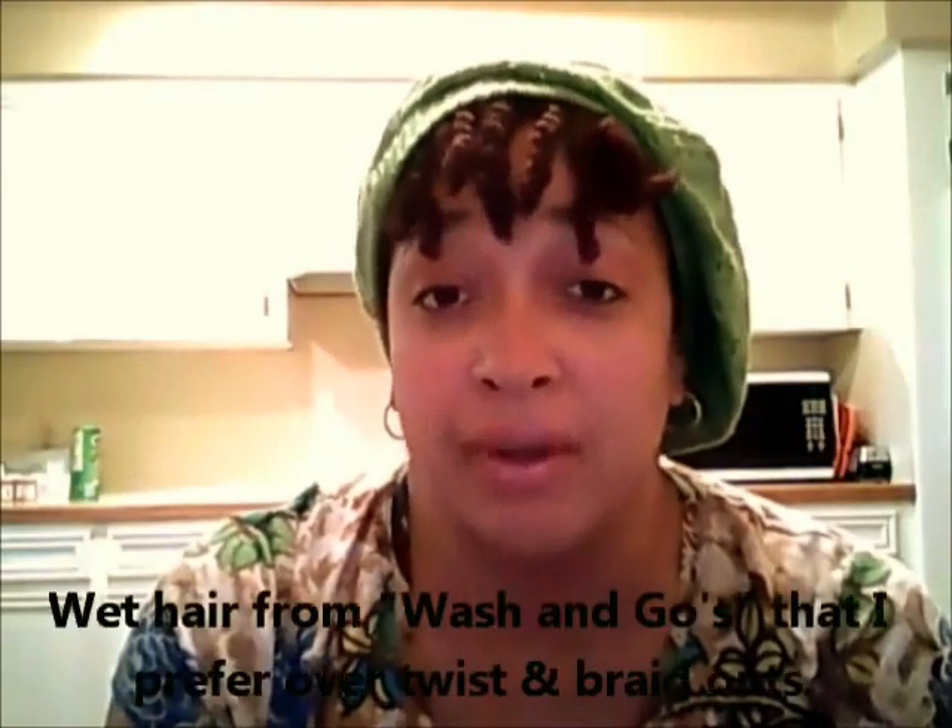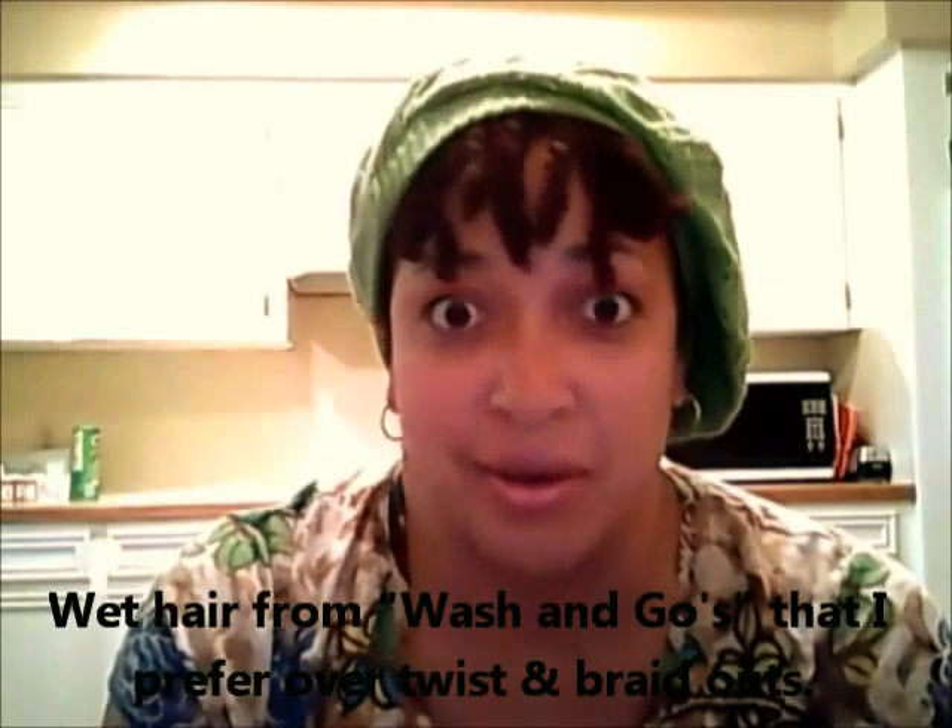Hi YouTube, this is Tricia and I was just coming out to discuss winter styling and how I'm going to be wearing my hair this winter. I'm going to be experimenting with more protective styles during the winter since I don't want to walk out of the house with a wet head — it's cold in the mornings, and I'm prone to colds and flus, so I'm going to be doing protective styling.